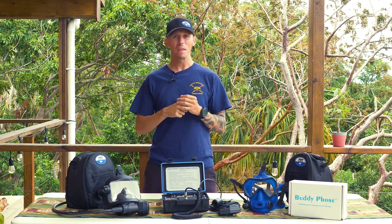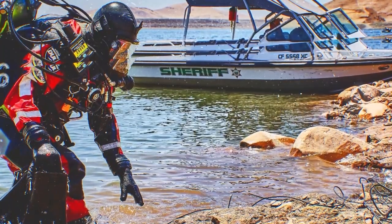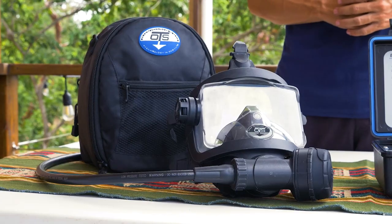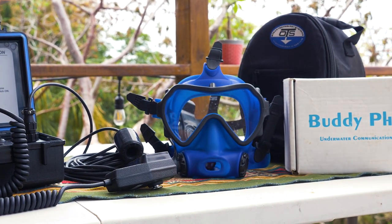Hello, in today's training video we're going to discuss how to properly don a full face mask and the importance of doing so correctly each time before you dive. Properly fitting and adjusting the full face mask is important for a comfortable and pleasurable dive, while an improperly adjusted mask may lead to an uncomfortable experience. Today we'll be using a Guardian full face mask to demonstrate the appropriate procedure; however, if you have a Spectrum full face mask there's no need to worry because the process is the same.